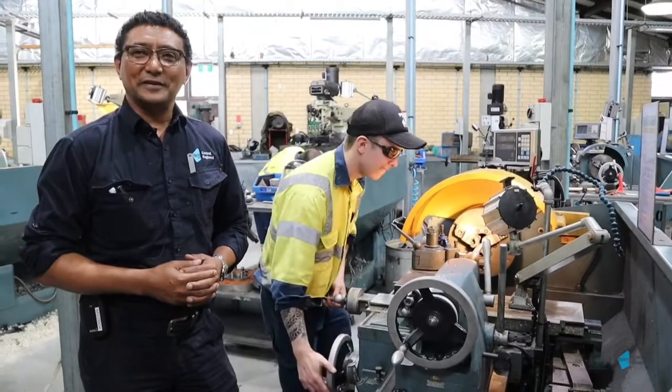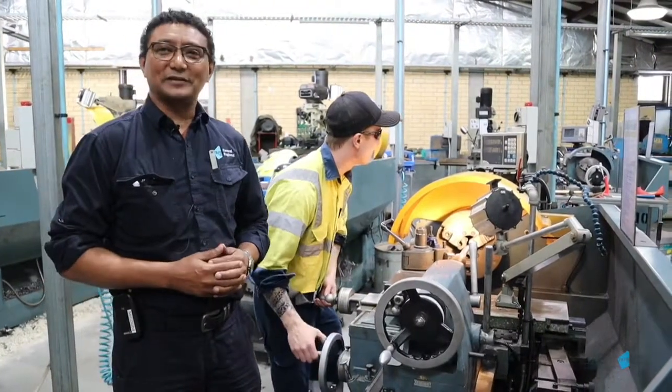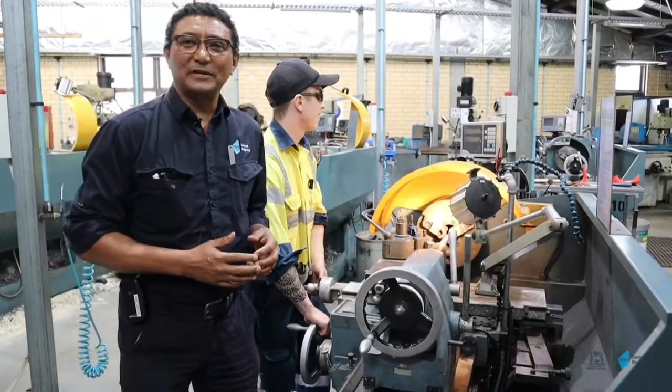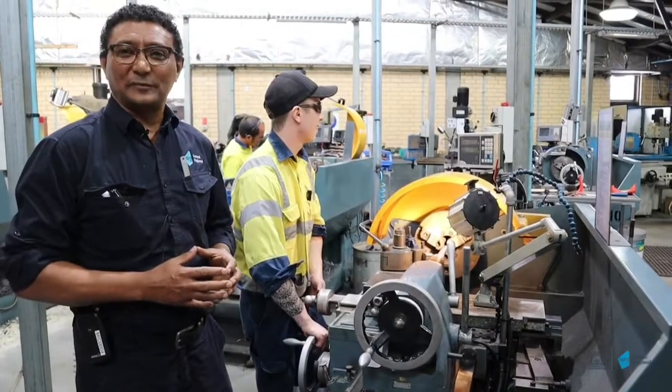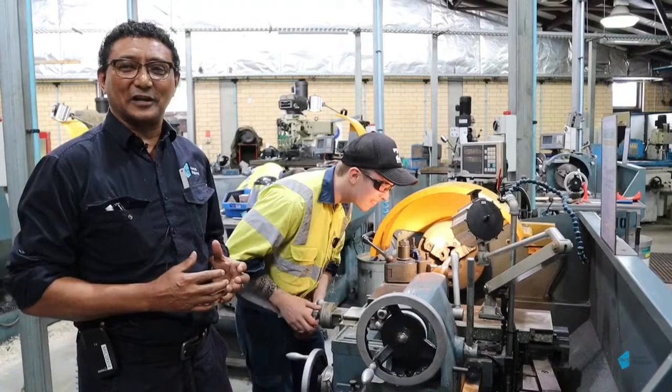Part of their training as a mechanical fitter and machinist is to require skills in operating machines such as lathes and milling machines. Over the period of three years during their apprenticeship, they get the opportunity to work on these machines to develop their skills.